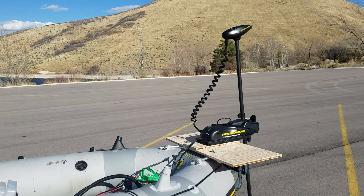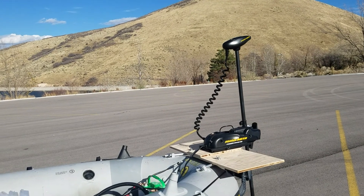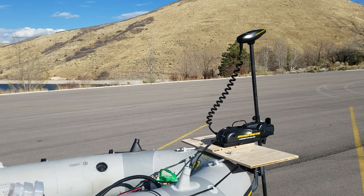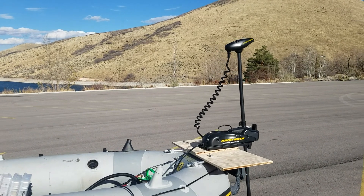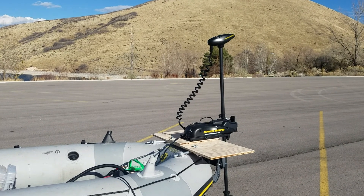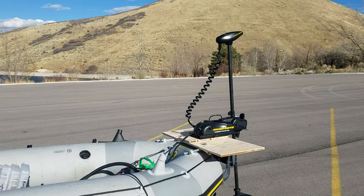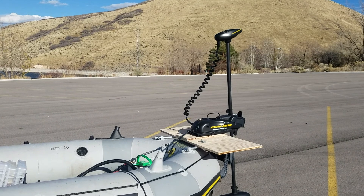I switched it over to pushing the boat so it would work like a regular transom trolling motor. It actually pushed the boat a lot better — I was able to go straight. I just reversed the motor and it pulled just fine. It was great. Pulling the boat was annoying having to keep it straight, but pushing it kept the boat really straight. I think the boat is just too light for bow pulling.